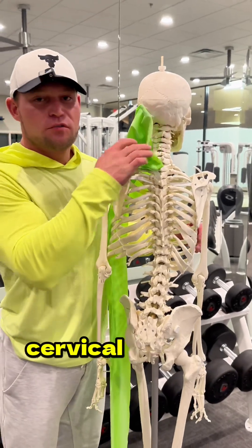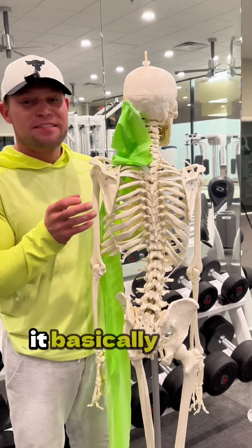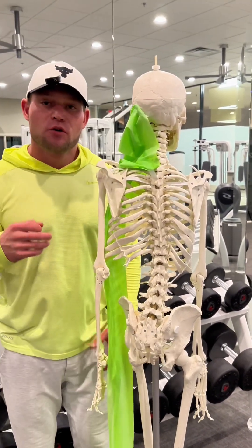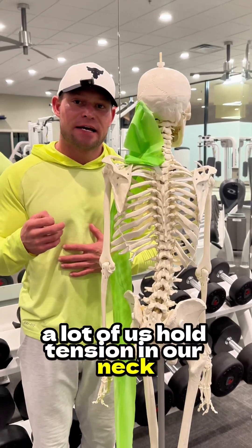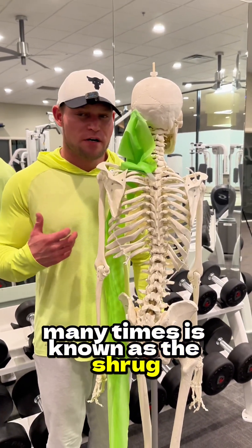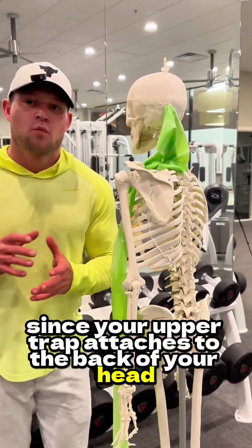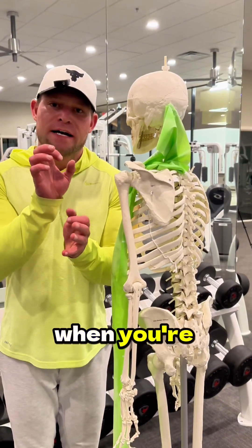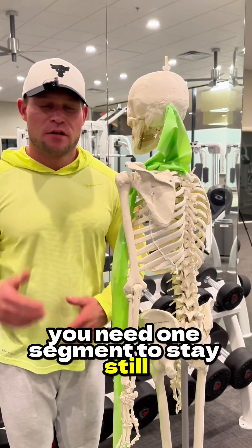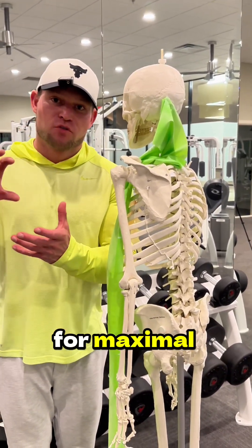Cervical stability also depends on the strength of your upper trap. It basically links your scapula and your neck together. A lot of us hold tension in our neck. What the upper trap does get credit for many times is the shrug. Since your upper trap attaches to the back of your head, when you're isolating a movement, you need one segment to stay still as the other segment is moving around it for maximal shortening.